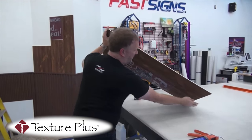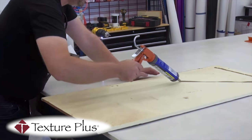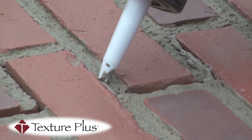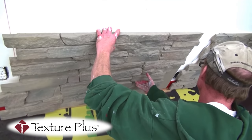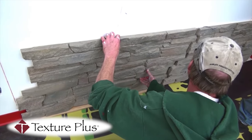We also beat other competitors' pricing for our 2x4 foot panels. These faux wall panels are incredibly easy to install using construction adhesive and screws. No special equipment or expertise is needed.